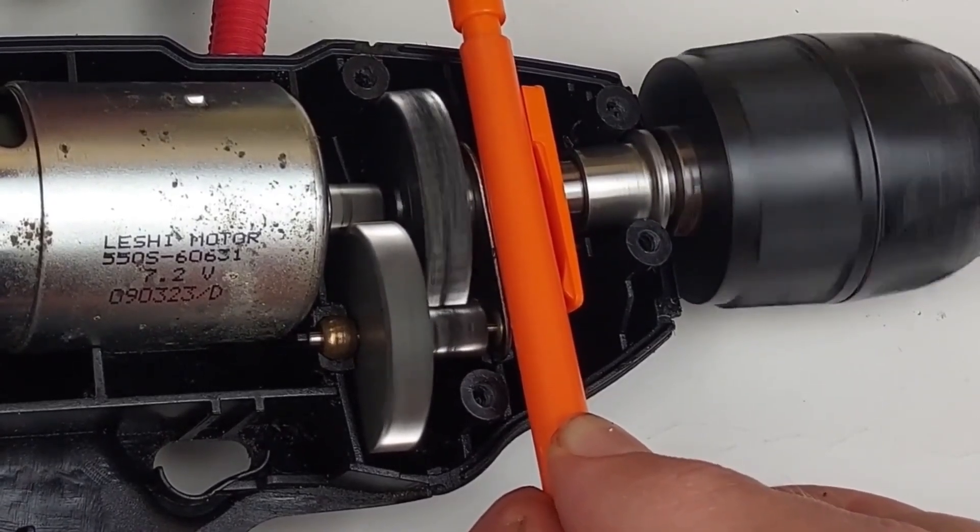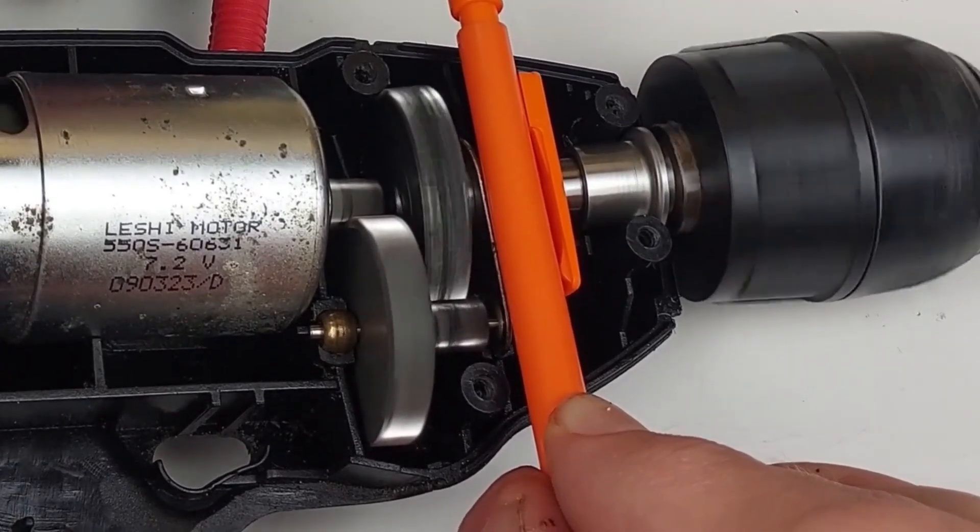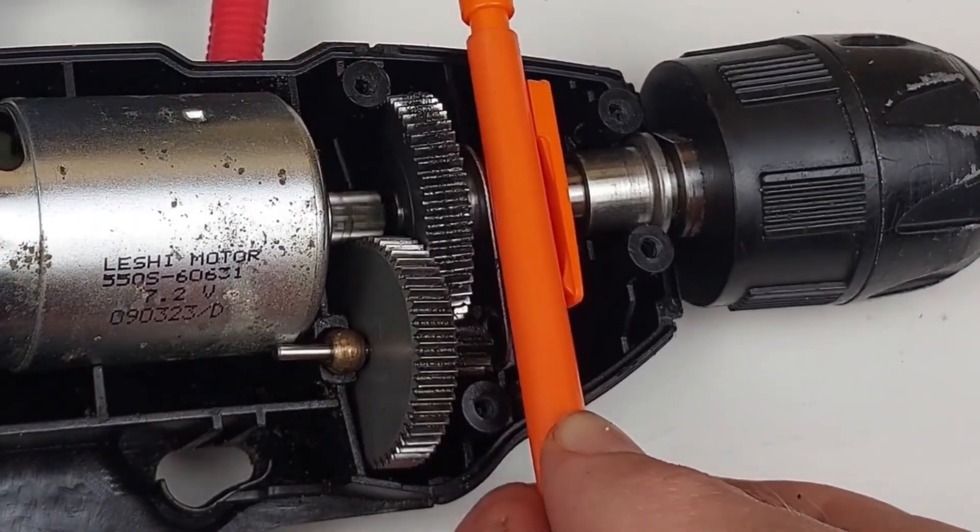See the gears jiggling? And turn it up some more. Whoa, it came loose. That's cool.